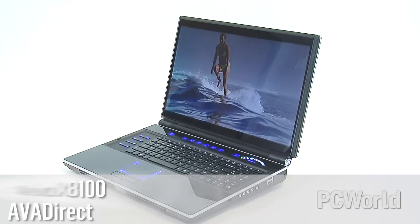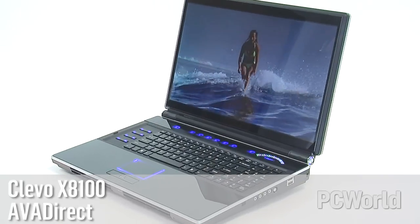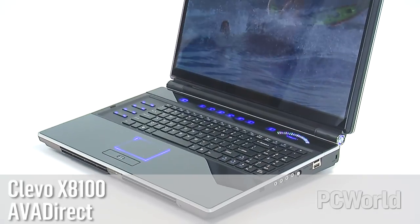If you've been watching our video reviews recently, you've probably seen us look at a lot of very small notebooks. So we thought it's time to take a look at the other end of the spectrum with the Klevo X8100 Core i7 gaming notebook, which is sold direct online through AVA Direct. This is a monstrously big 18.4-inch gaming notebook that is very thick, very heavy, and has a powerful Core i7 quad-core processor and two GeForce GTX 285M graphics chips.